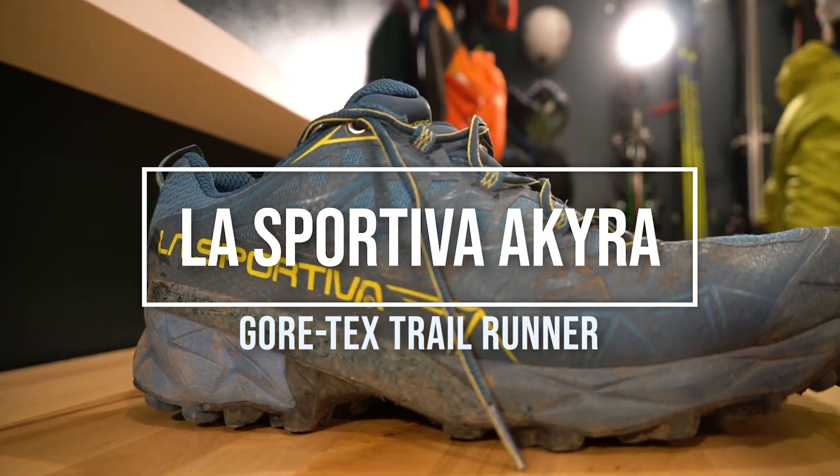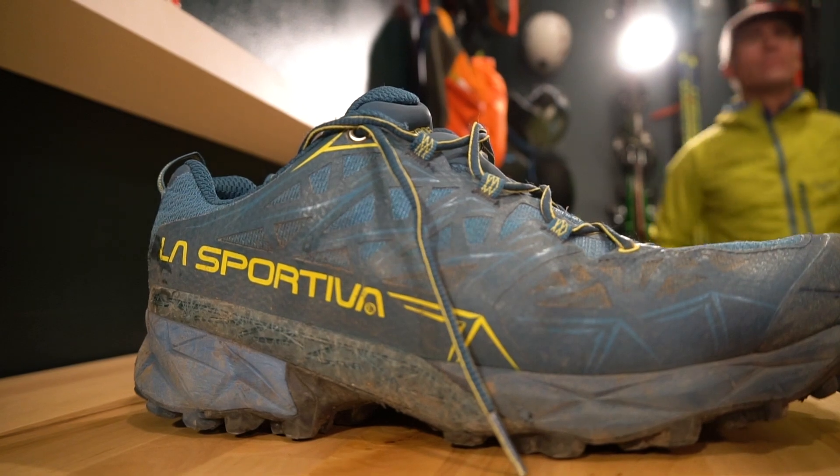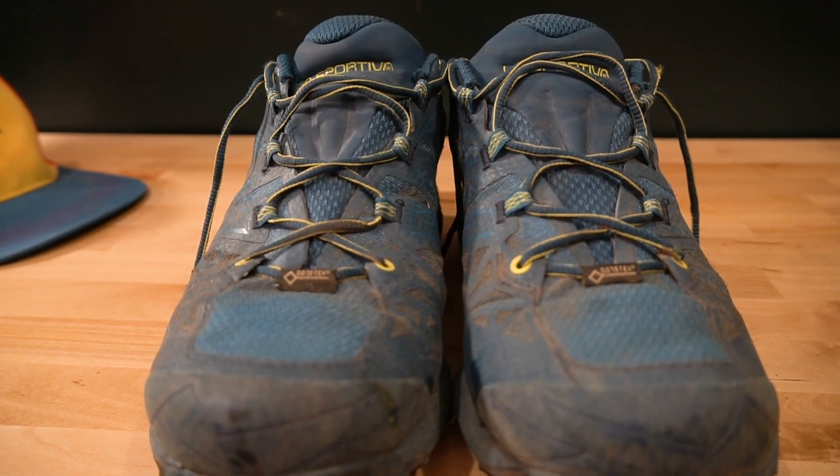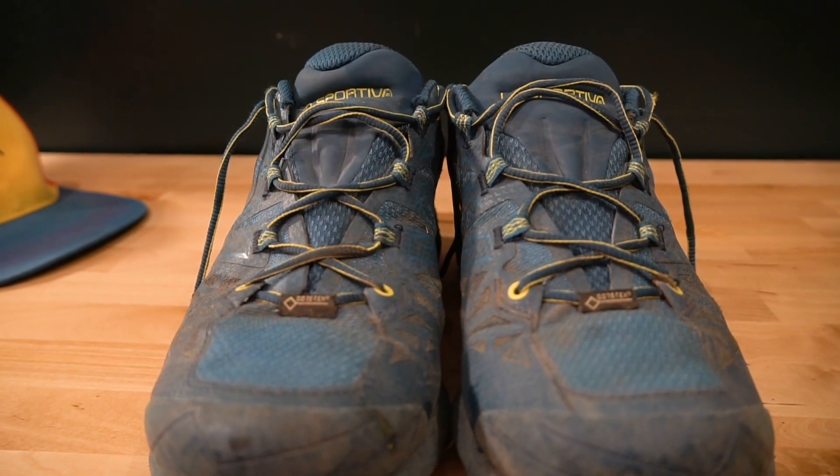This is the La Sportiva Akira GTX, which means it's the Gore-Tex version, the waterproof version.